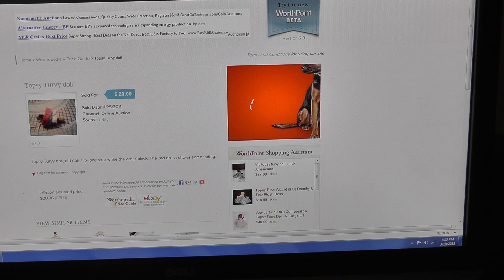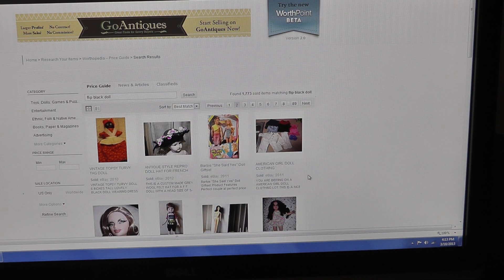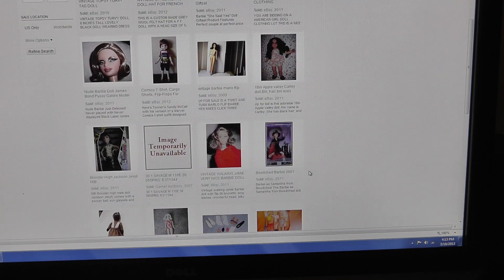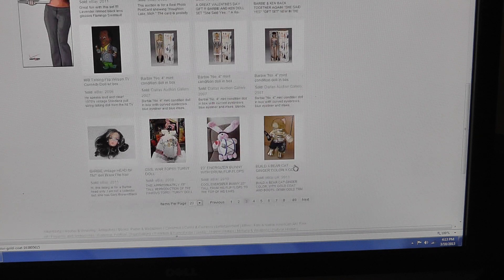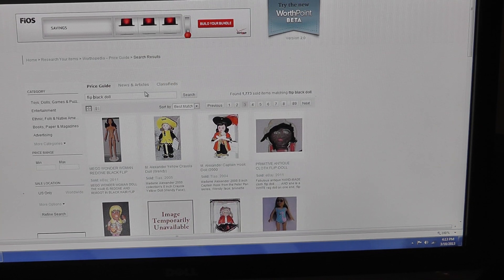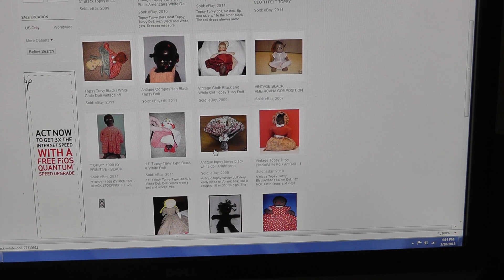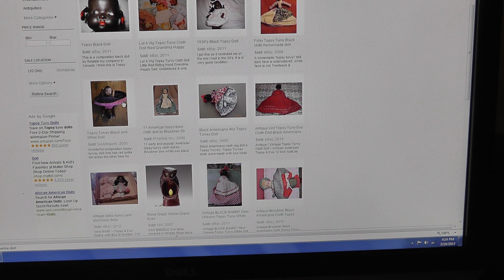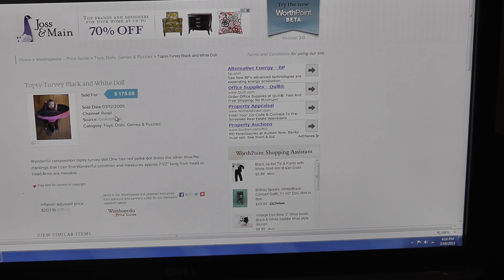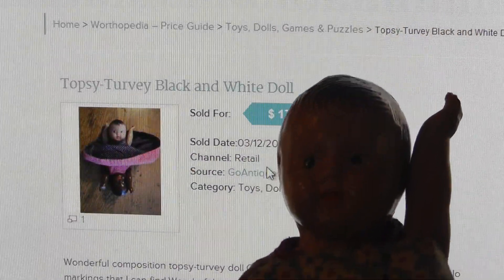That kind of narrows it down a little bit. You see the first one that comes up here, and that looks a lot like this dial right here. And they call it a topsy-turvy dial. Let's look through the things here, and you see a lot of other topsy-turvy results. So I'm thinking topsy-turvy is what this dial is called. So the next step would be to put topsy-turvy - I'm just going to put topsy-turvy black dial - and see what comes up. It's definitely a topsy-turvy dial, and the question is, can we find an example like the one we have here? And here it is. Let's see if I can zoom in on that. Topsy-turvy black and white dial - that's it.